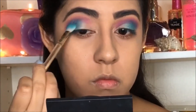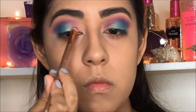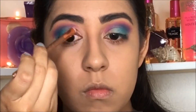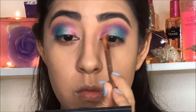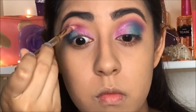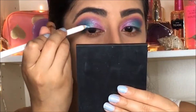Then we're going to use this pink shimmery color. I'm going to apply it on my lid, starting at the inner corner of my eye and going towards the blue color that I already applied.